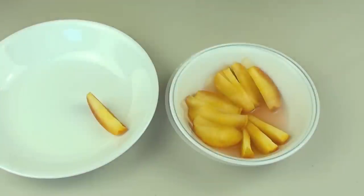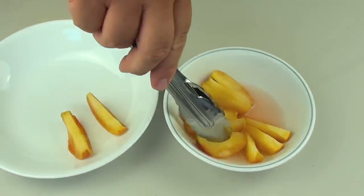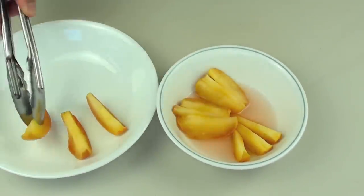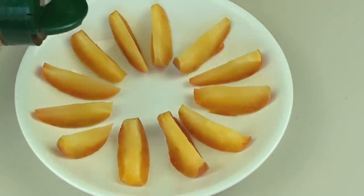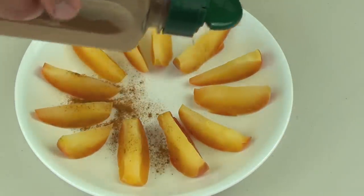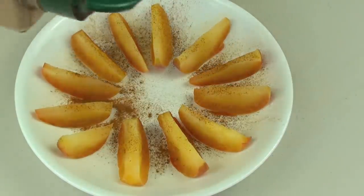Now be careful, they're going to be very hot. So just carefully take them out and place them onto another bowl. Finally, we're going to use some cinnamon — just give it a very light sprinkle on top of the apple pieces. And they're done.